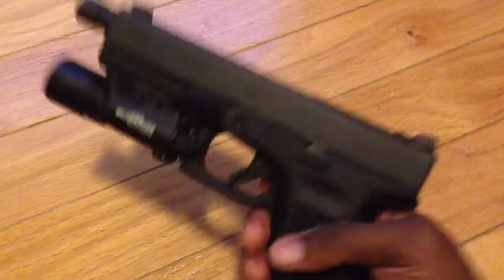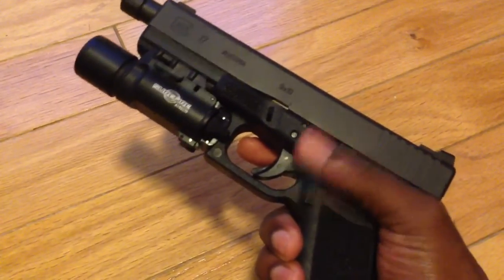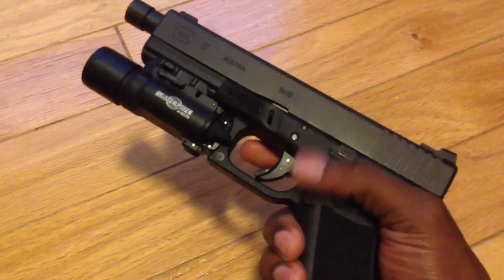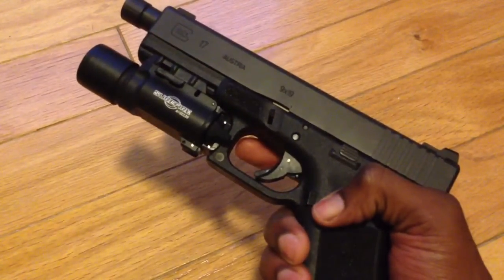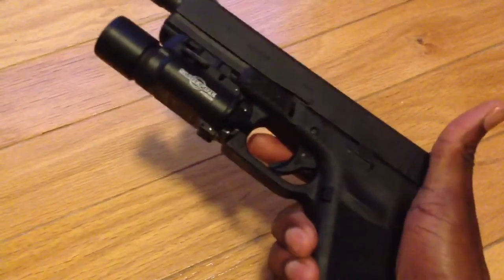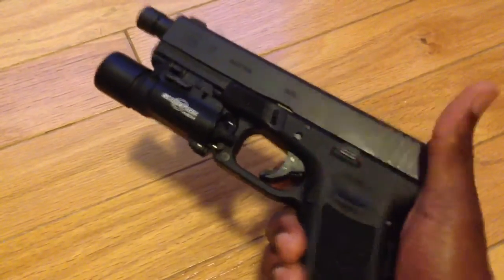I plan on changing out the mag release because it's kind of short. I think I have an extended one from my previous Glock 17. I might buy one off eBay that has an extension — it sticks out with a little flat part — but if you do conceal carry, make sure you don't accidentally hit the mag release with the extension on it. I'm kind of worried about that, so I might just go home and pick up that piece and put it in here for now.